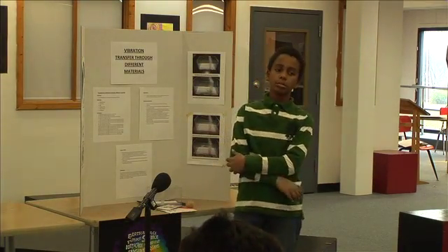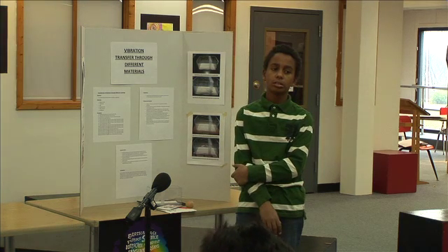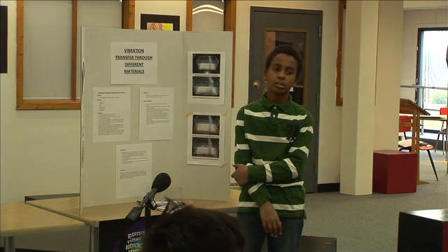What inspired you to do this project? You didn't really answer Cameron's question — so, what inspired you to do the project?